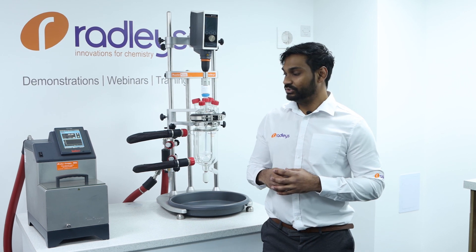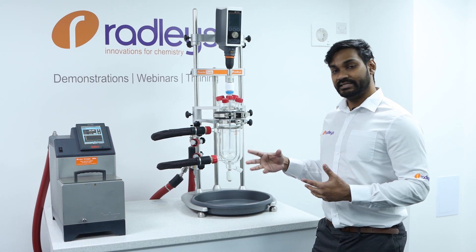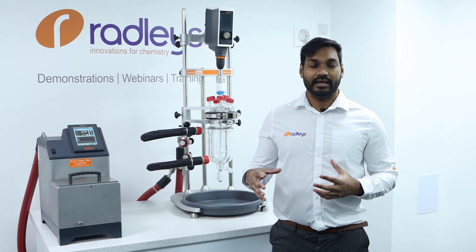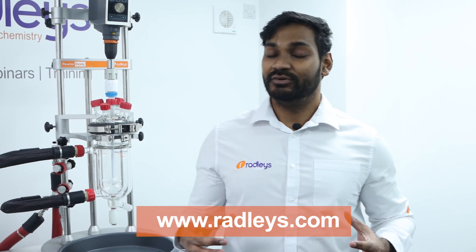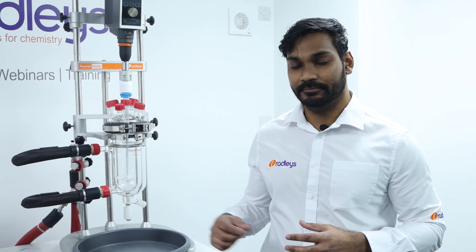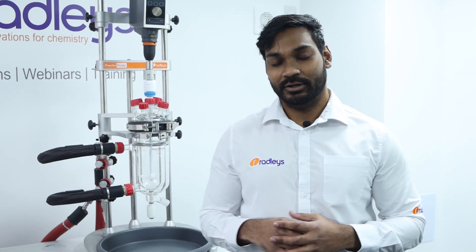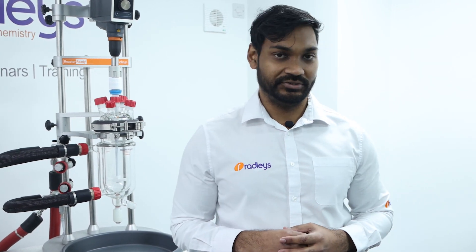So there you have how to set up your reactor ready with the circulator, fill the system, and also drain it and swap vessels. If you've got any questions on anything you've seen in the video today, head over to our website for more information or to book a demo of our reactor ready system. Don't forget to like our video and please subscribe if you want to see more videos like this in the future.